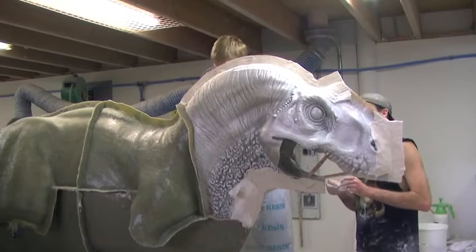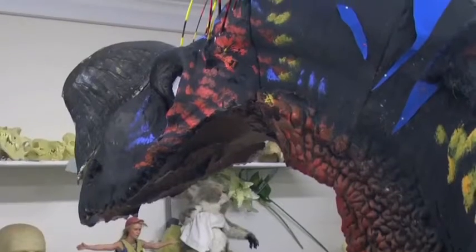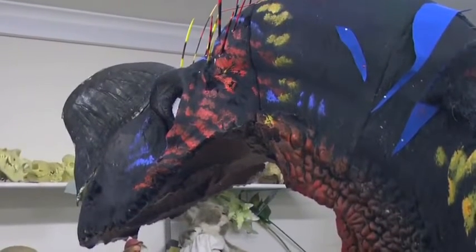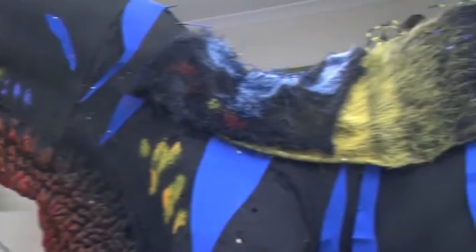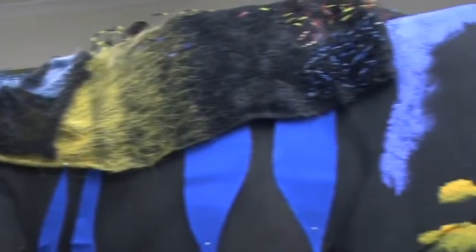While the mould making was proceeding we took the original polystyrene sculpture and did some quick paint tests on it to show Alex Graves the director and get some input from him on materials and finishes that he would like to see on the final slasher.